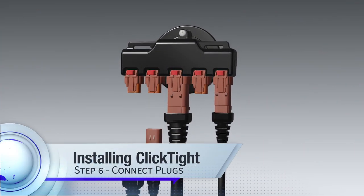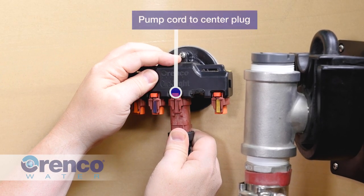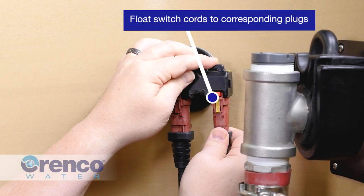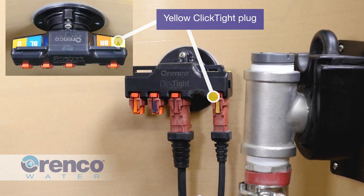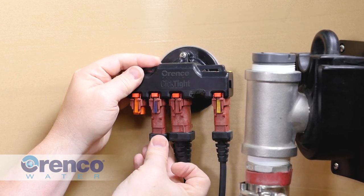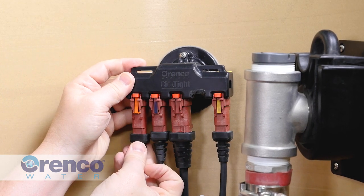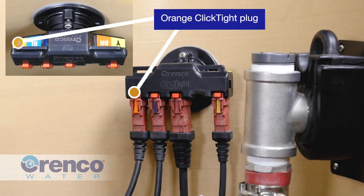Now connect the plugs to ClickTight. First, connect the pump cord plug to the ClickTight center plug — be sure the plugs connect securely. Locate the cord plug for the top float switch in the float switch assembly and connect it to the ClickTight plug labeled yellow. Next, locate the cord plug for the middle float switch and connect it to the ClickTight plug labeled blue. Finally, locate the cord plug for the bottom float switch and connect it to the ClickTight plug labeled orange.